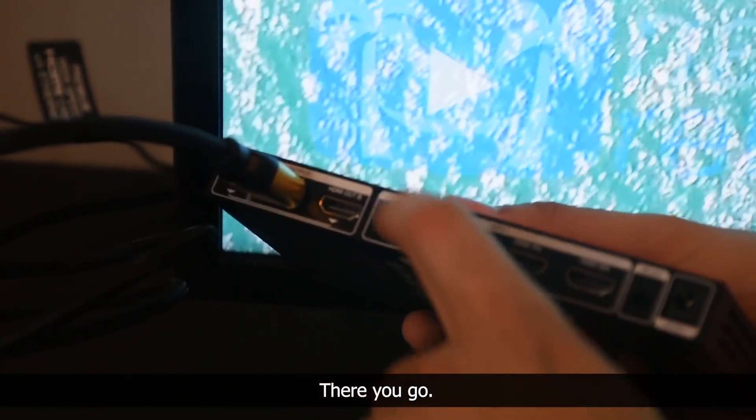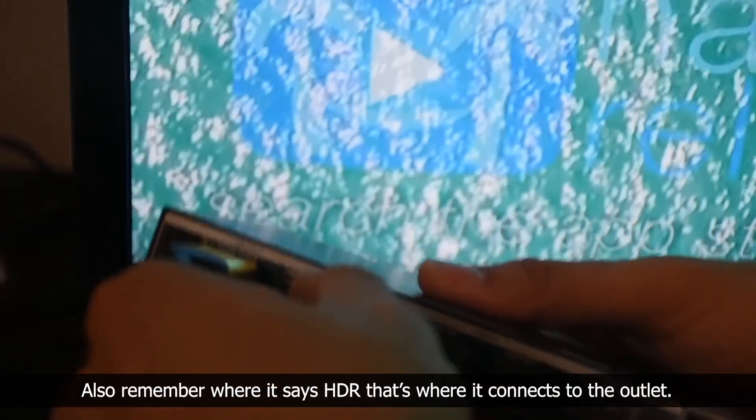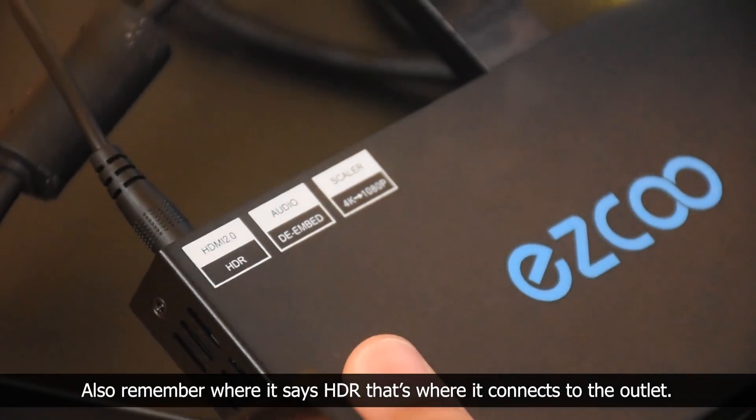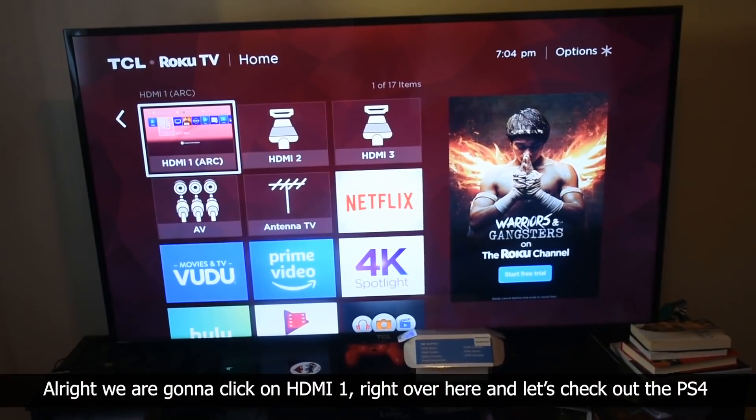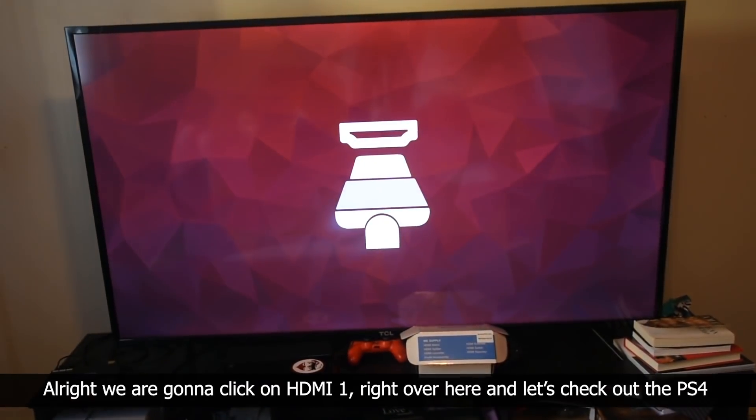There you go. Next I'm going to plug my Playstation 4 into the HDMI slot. Also remember, where it says HDR, that's where it connects to the outlet. Alright, we're going to click on HDMI 1 right over here, and let's check out the PS4.